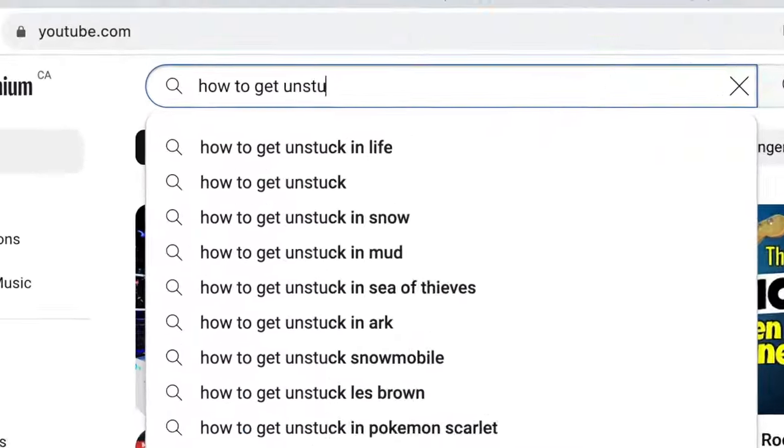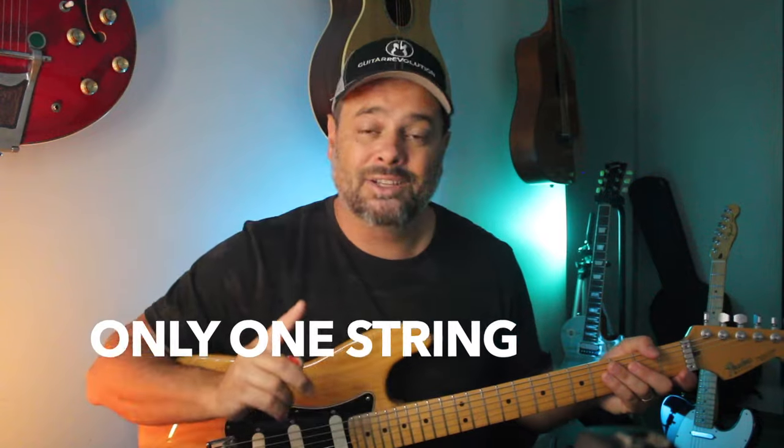If you are feeling a little stuck on your solos, let me help you with this. Let's just use one string to play the major scale. Let's not use the shape, let's not use the pentatonic — just one string.